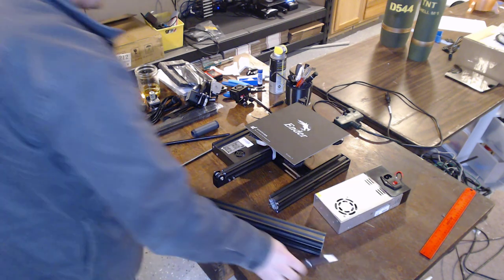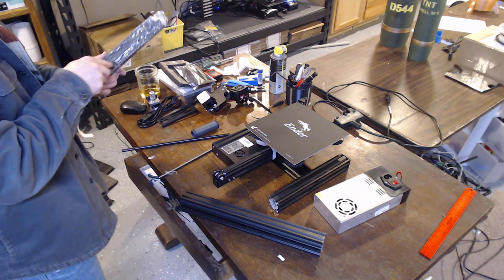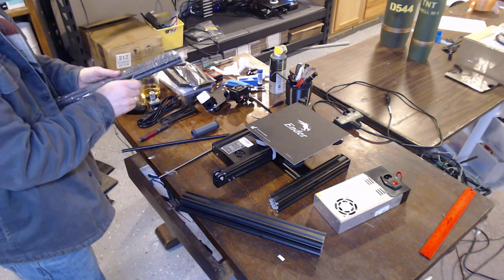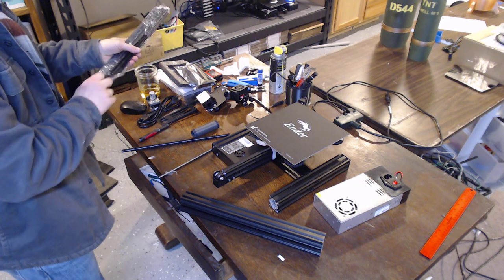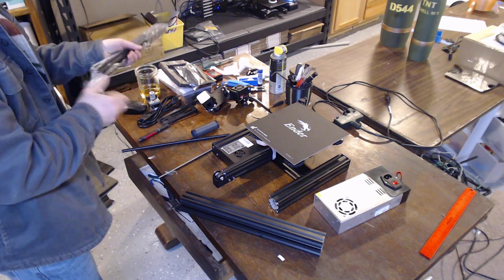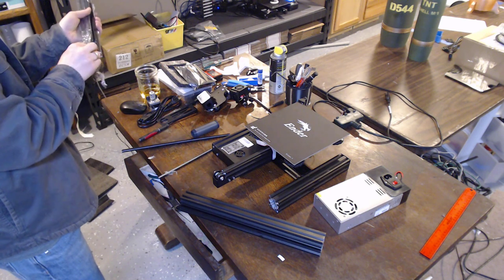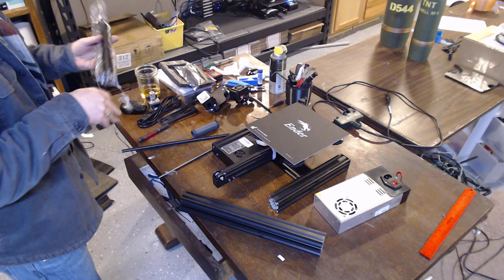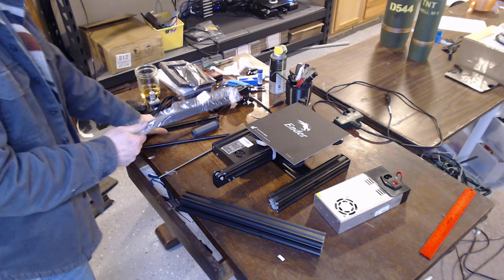Creality says it takes ten minutes to build this printer. I know what fast and hard work is, and I can tell you it can't be done in ten minutes. I'd like to meet the person who actually claims they can do it in ten.